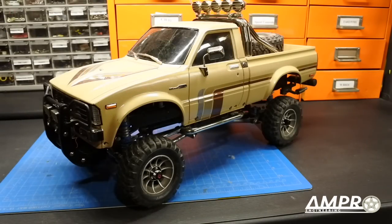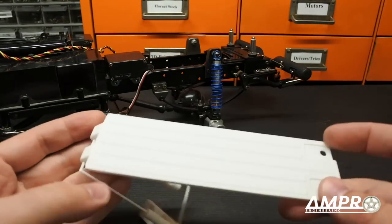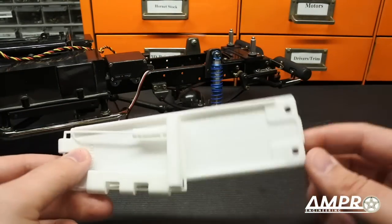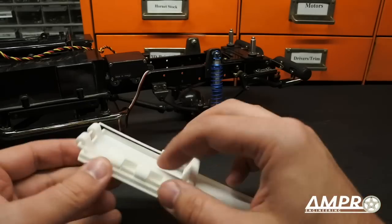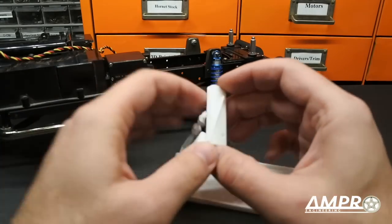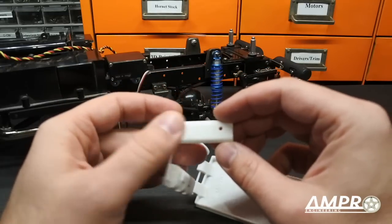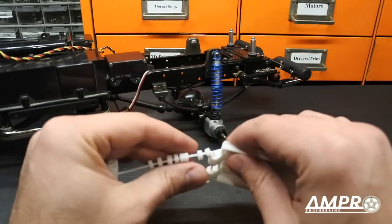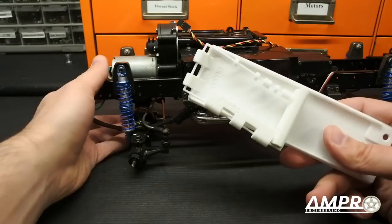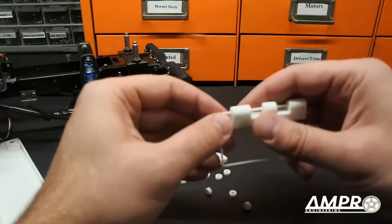Hey everyone, AmproEngineering here. For the battery installation, the last bits we're going to need are these: there is a battery door, there is a hinge for the battery door, there is a mechanism that will allow you to lock the battery door in place, and then there are also eight spacers here. Let's go ahead and break off the screw real quick.